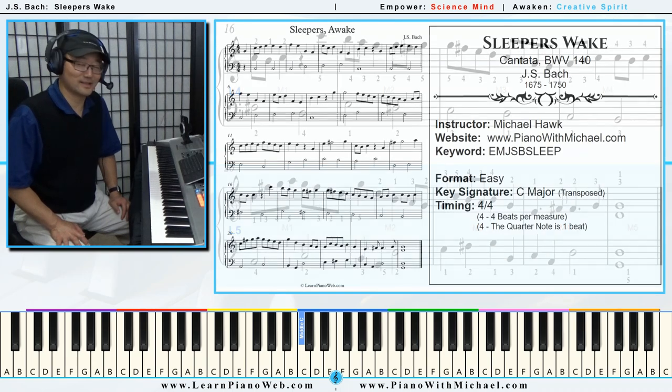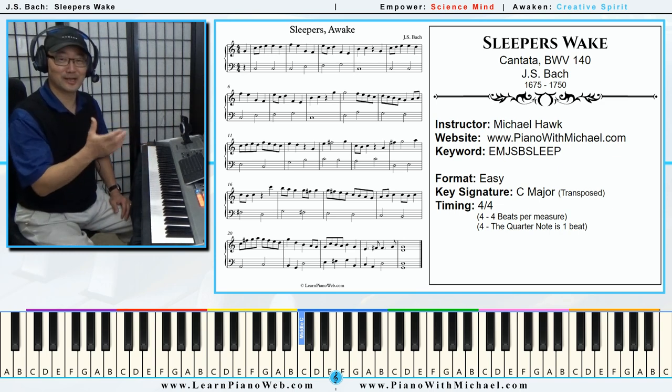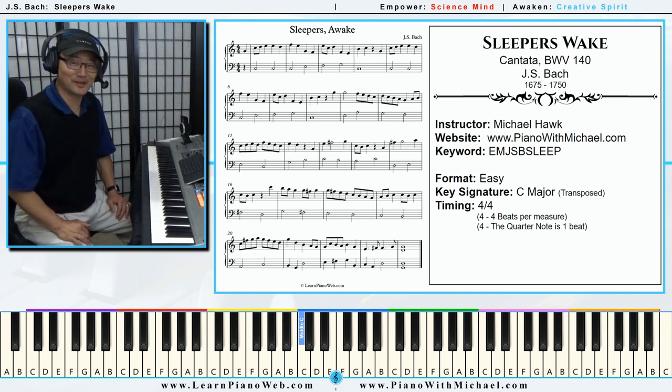I'd like to say that I played that in its entirety the first try, but I'm going to cut out probably 10 times that I played that, and I still wasn't 100% on that last performance, but I'm going to keep it.